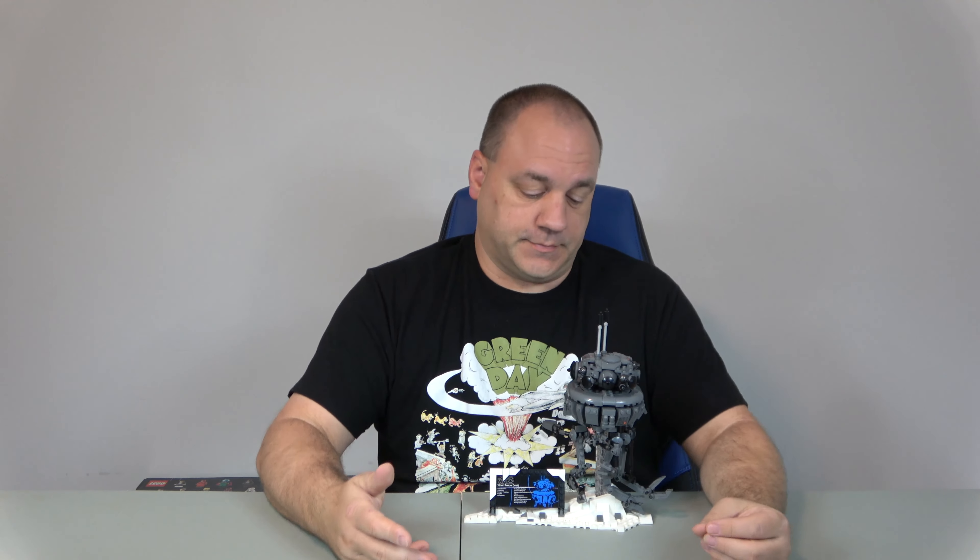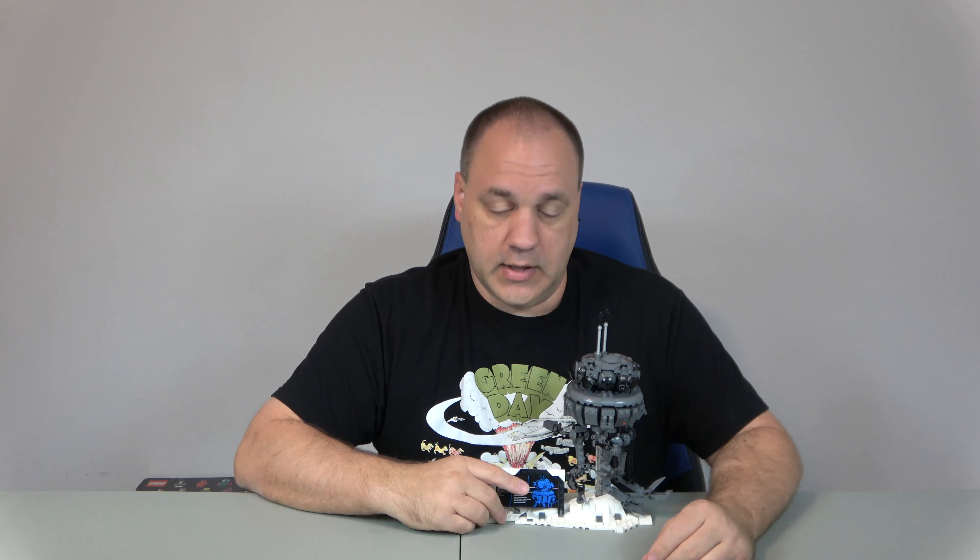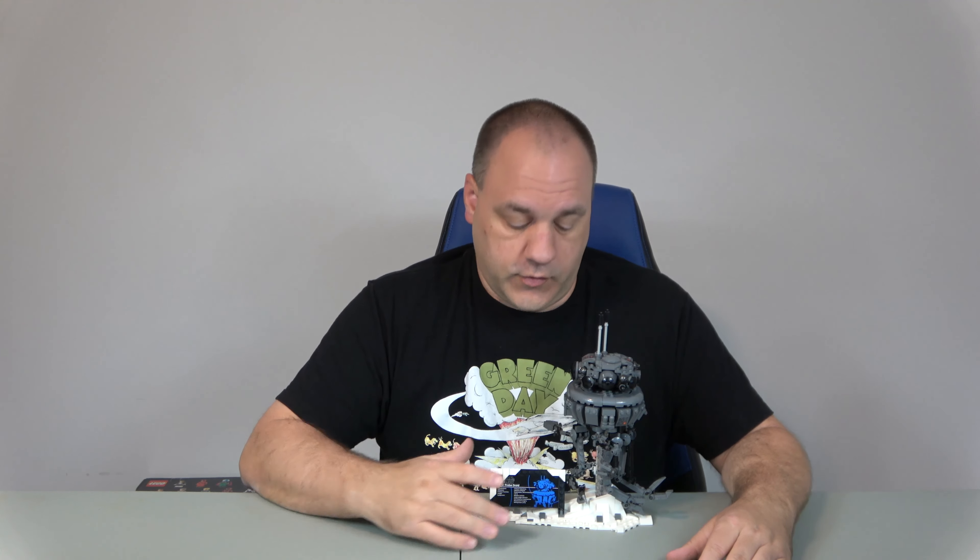Playability is also a 10, just because they have the other helmets that can be displayed right along with this. This is not really meant to be played with a whole lot, although you could if you wanted to. These arms are very fragile — I learned that when I moved it, a couple of them fell off and I had to reattach them. They are fragile given their nature, but they do have quite a bit of detail on them.